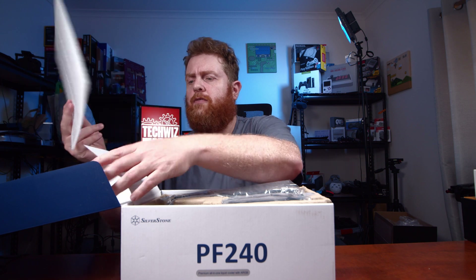I'll open her up. I've opted for the 240 purely because it's going to fit in a lot more cases, especially when the 280 is just that little bit too big. I've got some foam there.